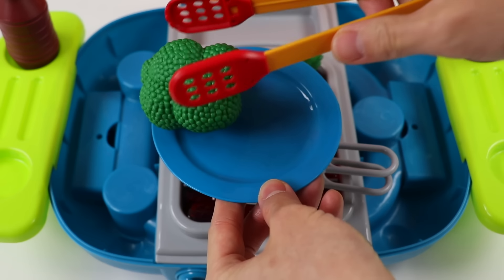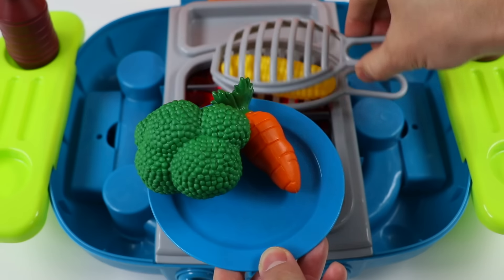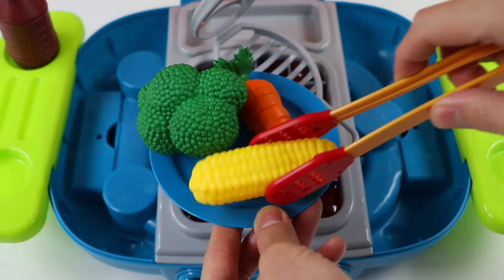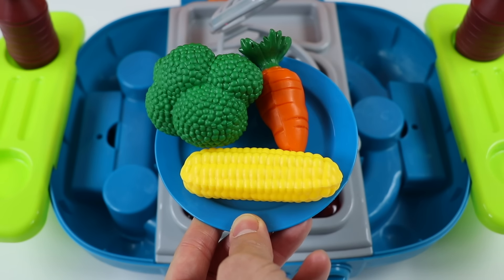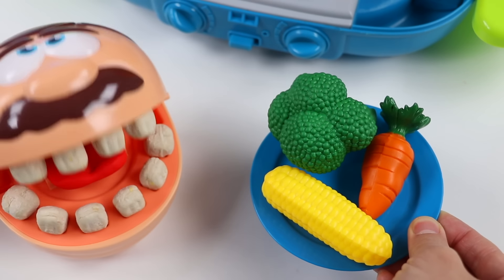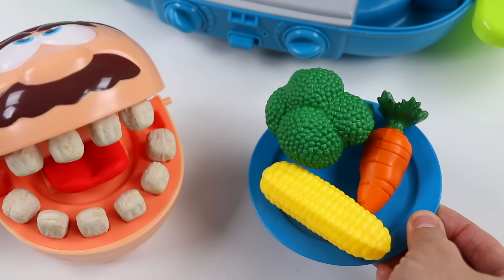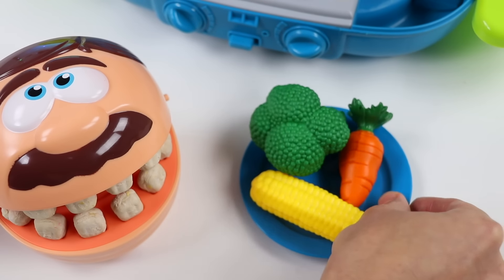Let's put everything on a plate. Give me a second. Woo! Look how pretty this plate looks. These grilled veggies smell incredible. Okay, Mr. Play-Doh Head, here are the veggies you brought. Wow! Look at those beautiful char marks on the veggies — makes them look even better. Great job cooking them. I can't wait to try them all. Thank you. I hope they're as tasty as they look.